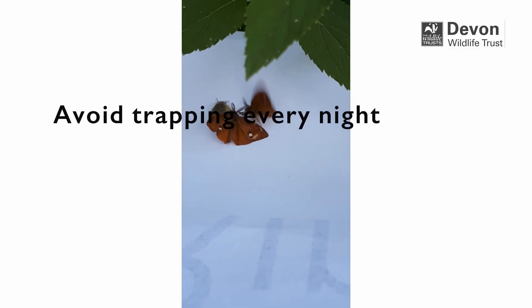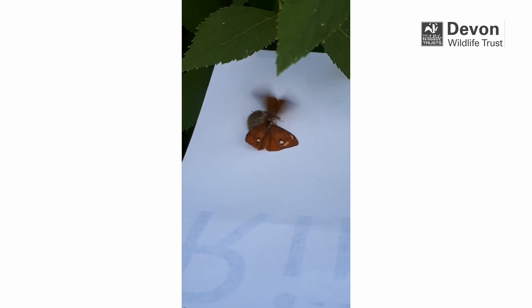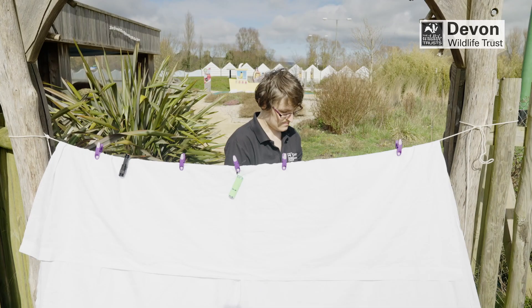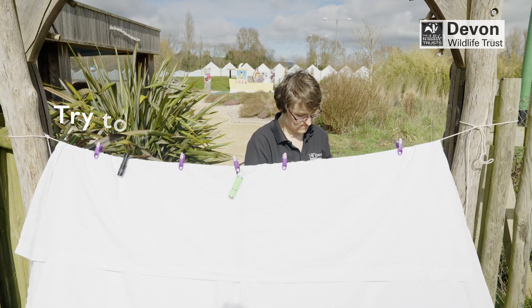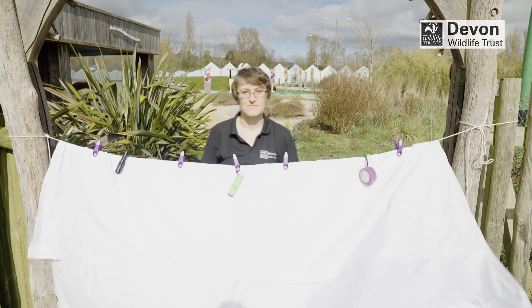Avoid trapping every night, especially in small gardens, as it can stop the moths from going about their normal behaviours such as feeding and mating. Try to do the moth trapping at night, as traps left until the day can affect their sensory systems.